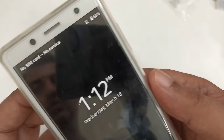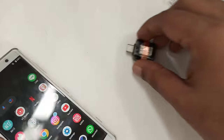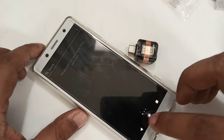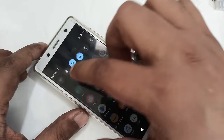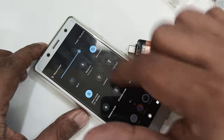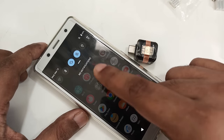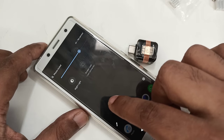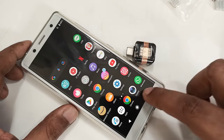First I want to show you the phone: no service, no SIM card — you can see here. No internet connected. If I click on it, it's live so all functions are working. If I click on Bluetooth you can see — but no internet is connected yet and nothing is there. No SIM card, nothing in the background.